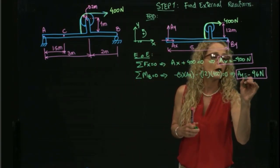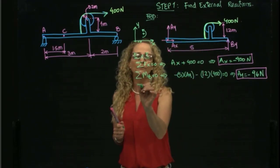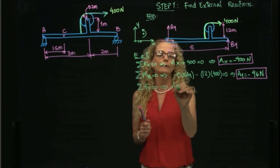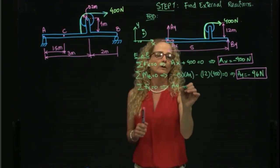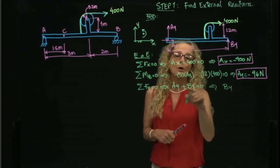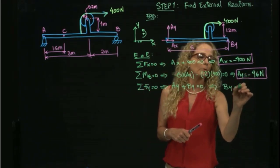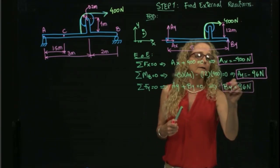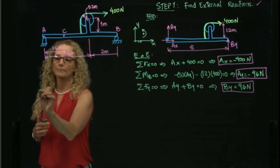Finally, summing forces in the y-direction equals zero: Ay plus By equals zero. Since the 400-newton force is in the x-direction it is not included. With Ay equal to negative 96, By equals positive 96 newtons. I have now found all the external reactions and can proceed to step two.